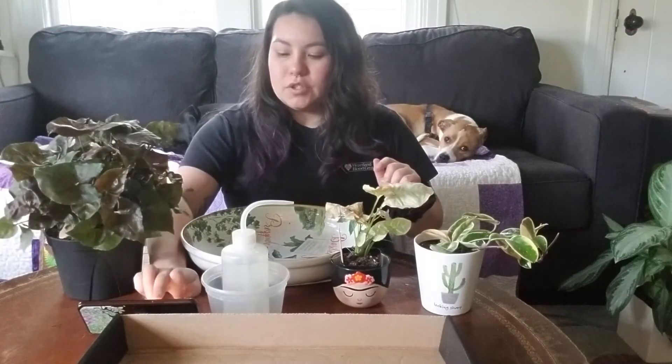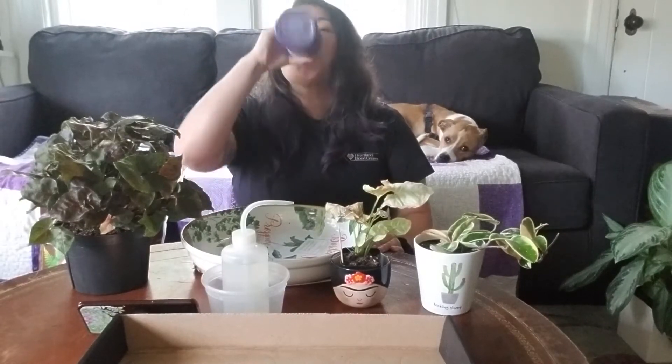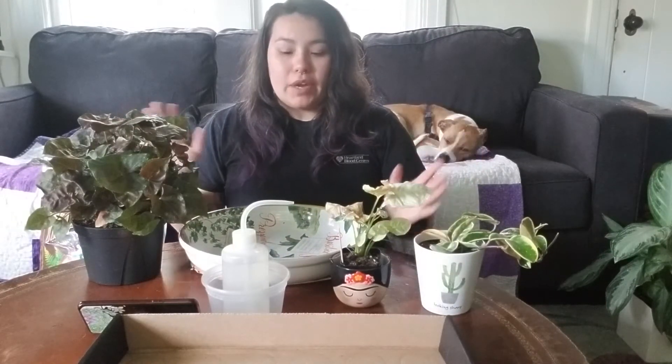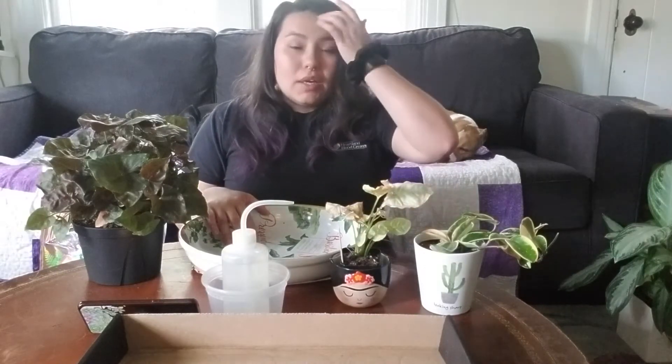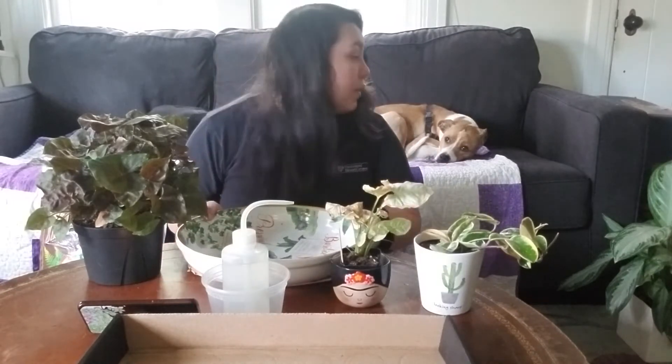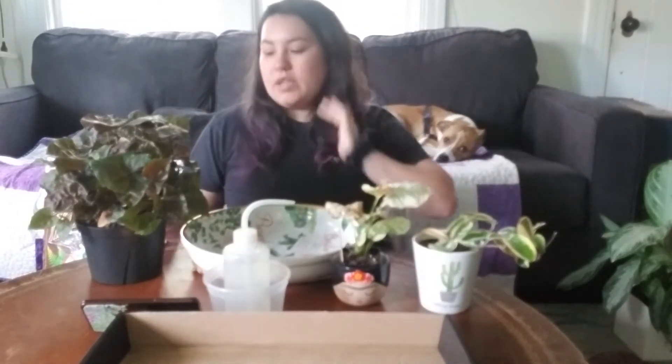Alright, so let's get started. I am drinking water today — I have not hydrated enough and H2O is important. If you see me looking up, it's because I'm in my living room, which is where I do most of my plant stuff. I water and repot a lot in here on my coffee table because I can sit down, watch a new show or movie, and my dogs get to hang out with me because they hang out on the couch.